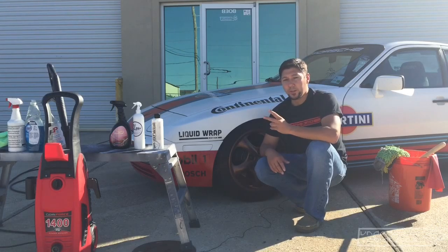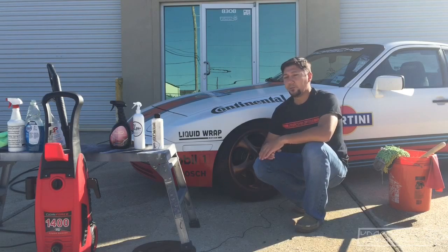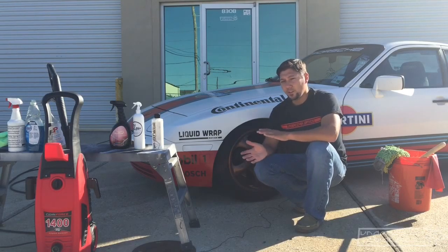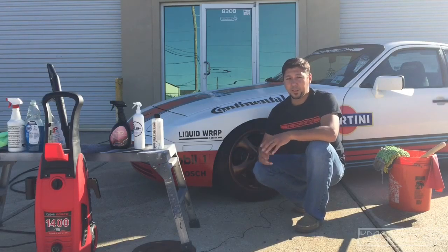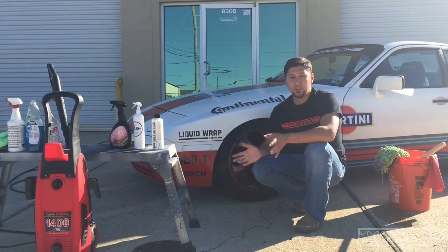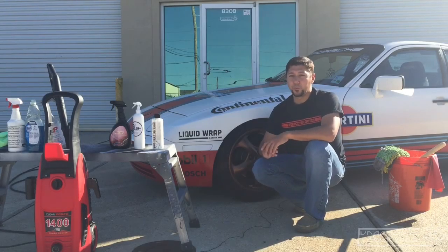So those are my two main things: no solvent-based tire shines, and aftercare product is going to vary slightly. Other than that, your care is going to be very, very similar. I take both my vehicles through drive-through car washes that have brushes and have had no issues with lifting, peeling, or anything like that. Obviously you have to use your discretion — if you wouldn't take your normal vehicle through one of those, then I wouldn't do it with your dip vehicle either.